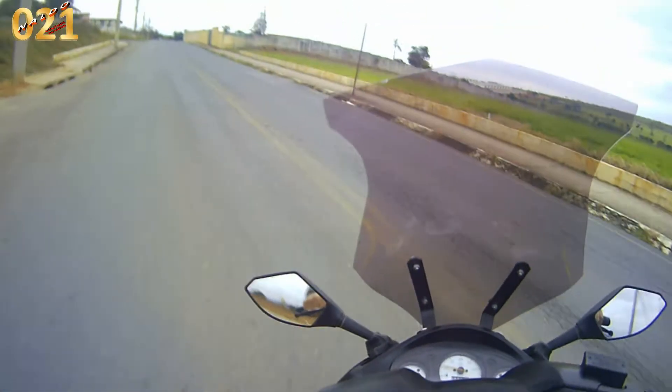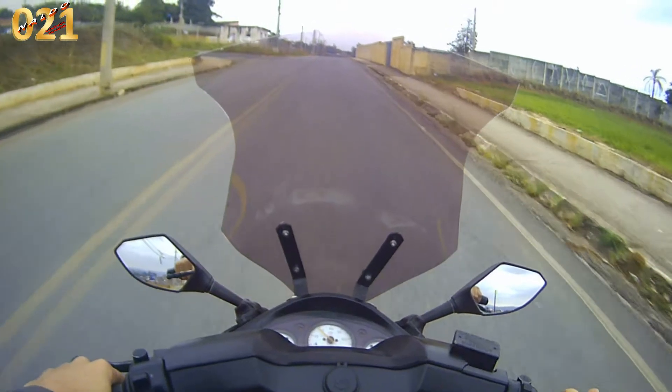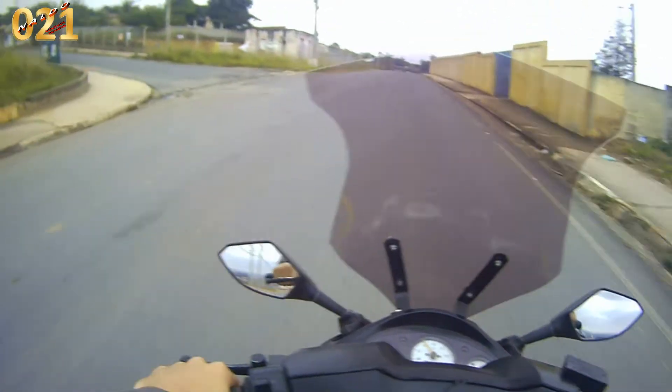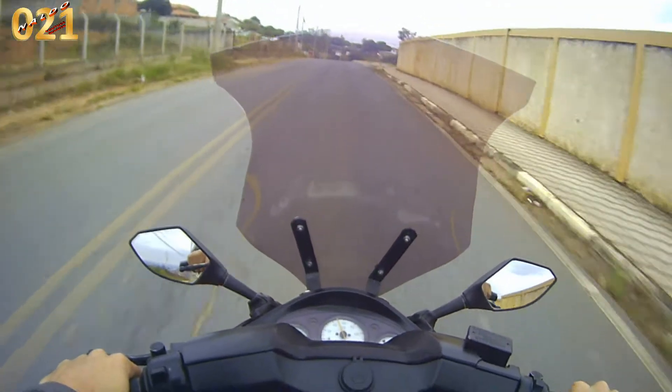Lembrando que eu estou com os roletes da Honda Lead. Eu vou pegar uma reta aqui. Vamos lá — está um dia frio, está um dia nublado, inverno chegando.